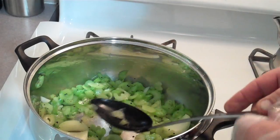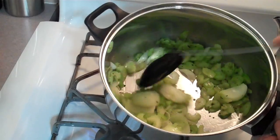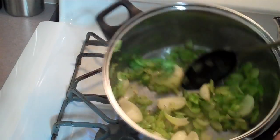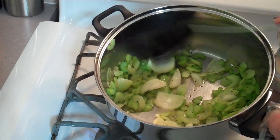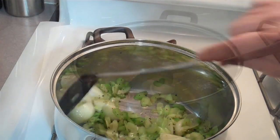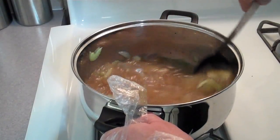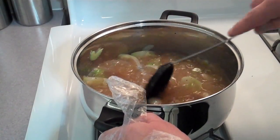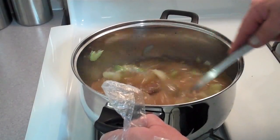Right now I've cut up about a cup and a half of celery and one medium onion, cut into wedges, and I'm browning them. As you can see, I added my stock and it's starting to heat up and turn into liquid — all that beautiful turkey stock.